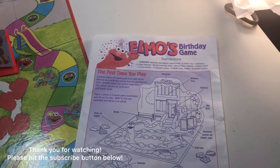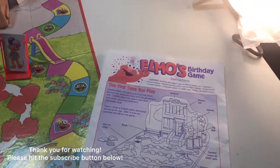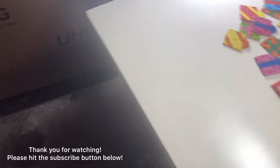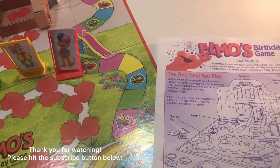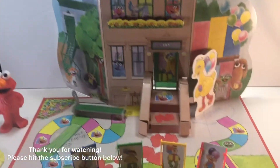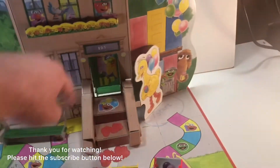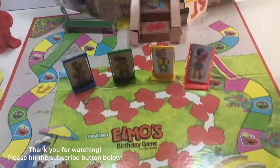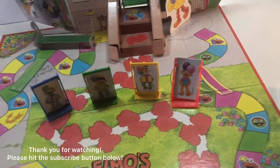The birthday game wants to make sure everything is there: the game board, the two plastic clips — I'm not gonna get them out but they're in there. We've already seen those. There's the backdrop, which is that area back there, and you had to put Big Bird back there and put the little green bench out there and put the doorway backdrop and the stairway that's on there.